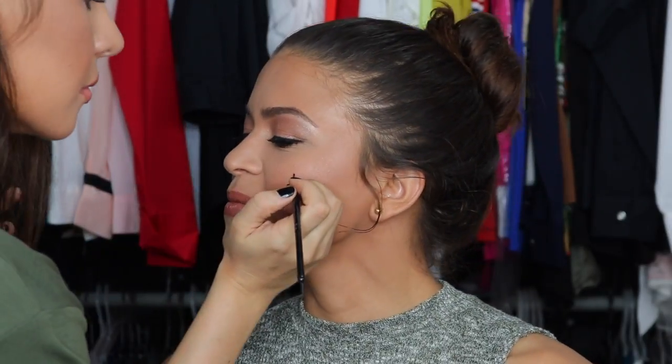When someone has birthmarks, I love enhancing them because it makes you think the foundation is not as full-coverage as it is, and it makes the skin look more natural.